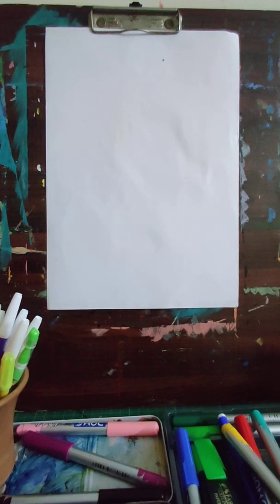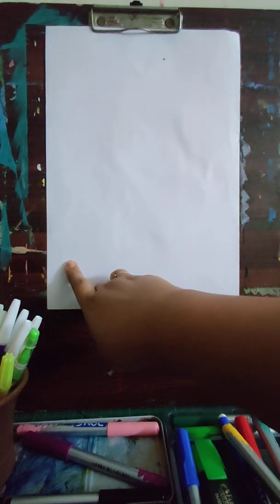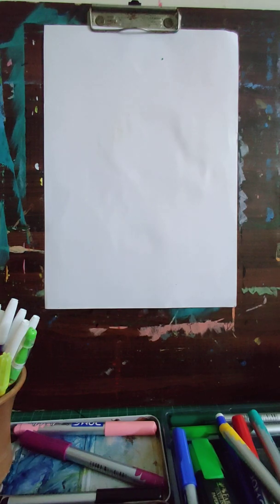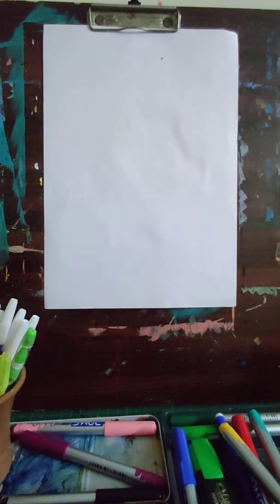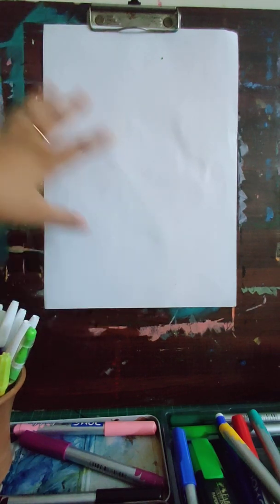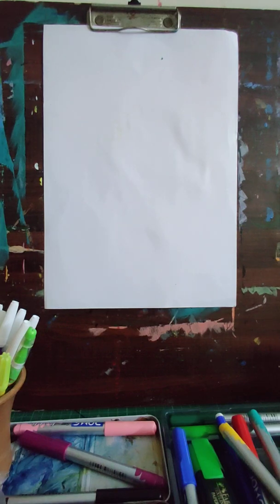Hello everyone, hope you all are doing great! Today we will do something very simple and very interesting. This will help you in making your posters and doing your homework, because we are making some borders for your artworks. Take any paper from your art file — you can even take a loose sheet. Having borders as reference on a page means whenever you want to use one, you can just go to that page and refer.